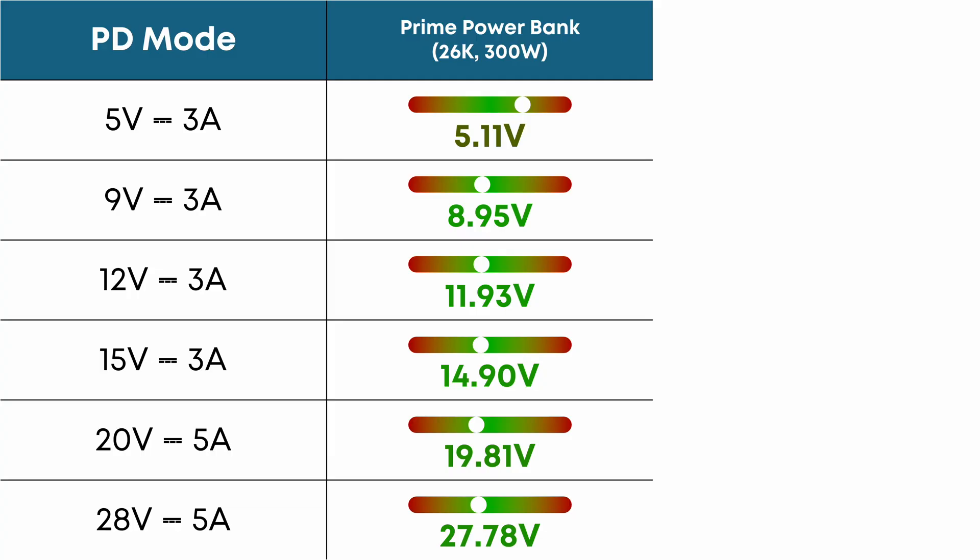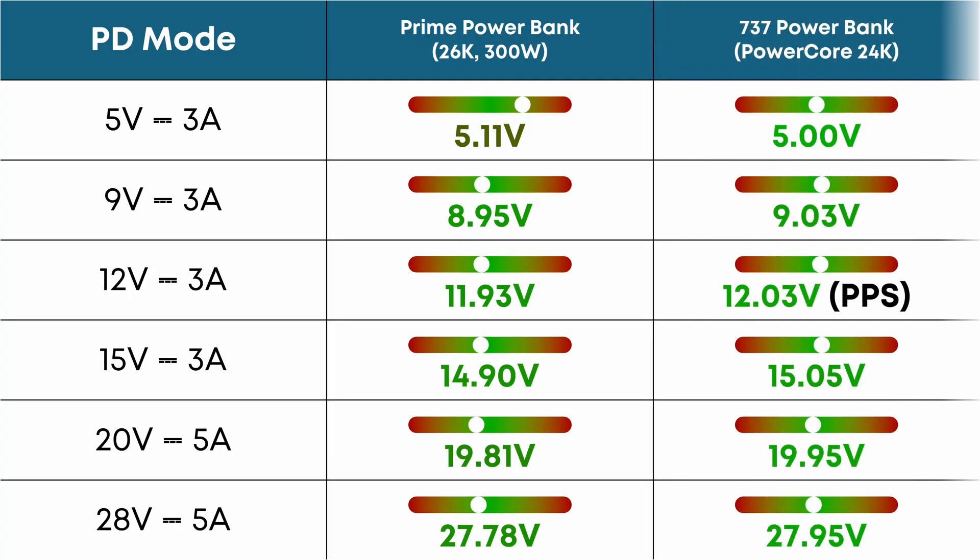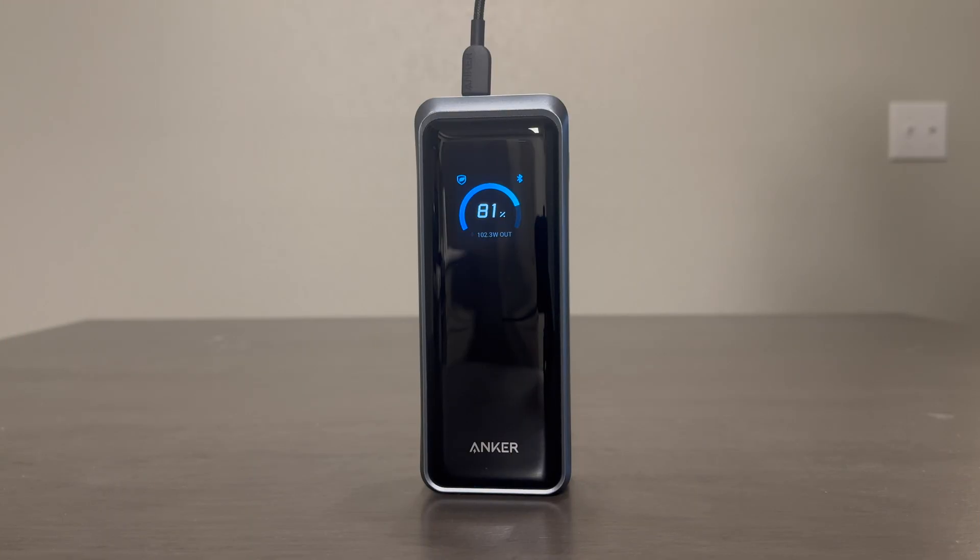Compared to Anker's 737 power bank, most voltages are just a bit lower — not a huge deal, but worth noting. In my testing, the power bank can sustain 140-watt single-port output for just about the entire capacity, but depending on the temperature of your environment, you might notice some throttling in the last 15 or 20%, especially if you're charging outdoors during summer.